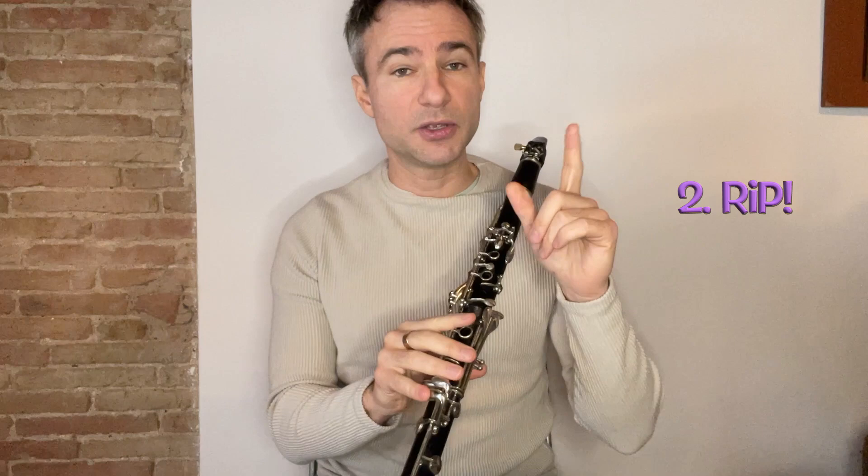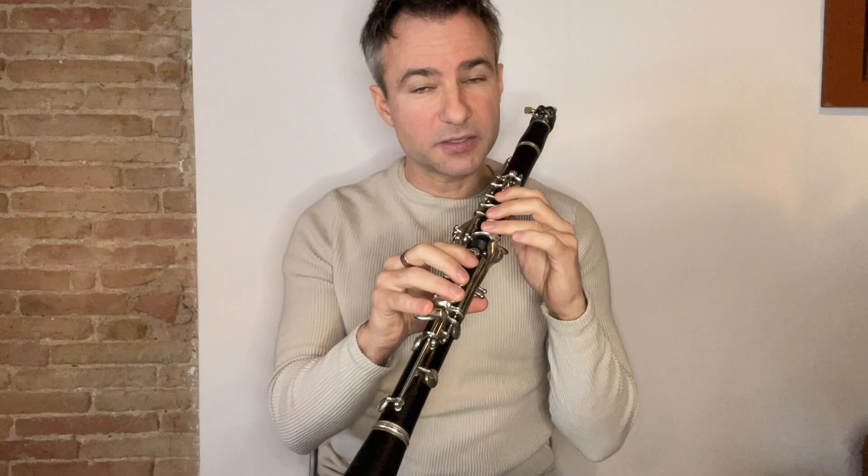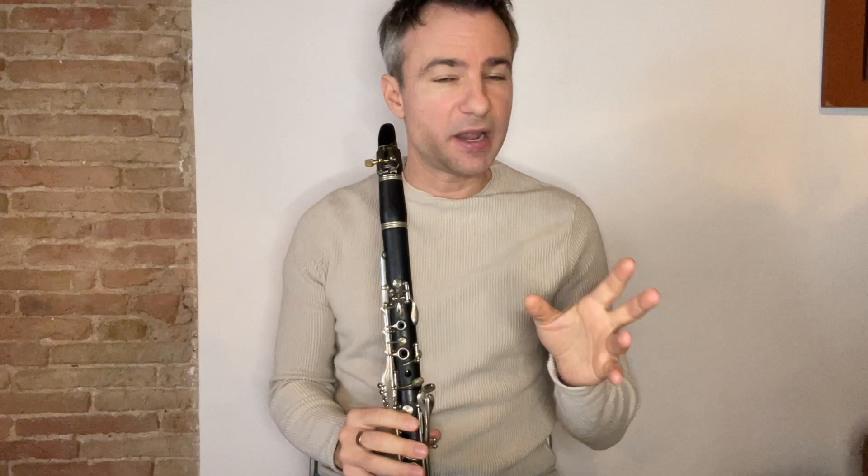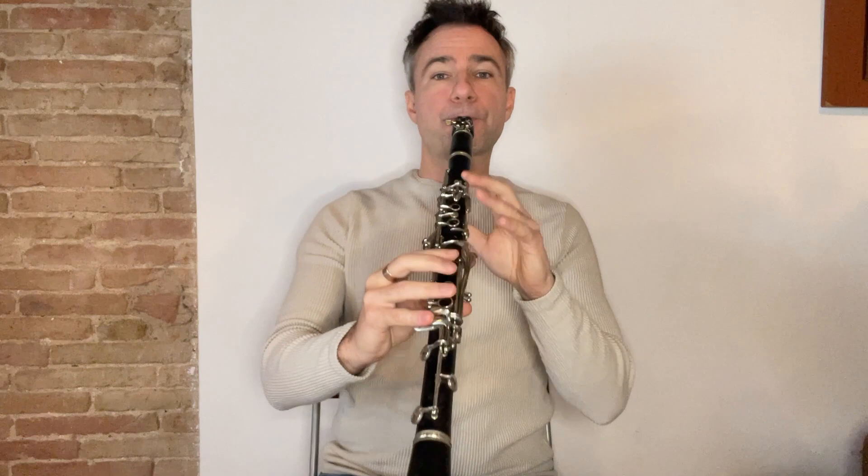The second technique is something I call a rip. We're going to use that on our first note in Petit Fleur, which is an F. I'm going to start on an octave below and rip it up to the top F — it kind of gives the note a pop and a real entrance. You don't have to do that on an F; you can do it on an E or a G. Don't overuse it, but I really like that technique. It really gives you a grand entrance.